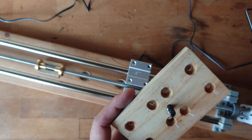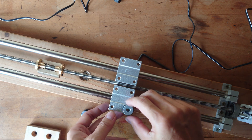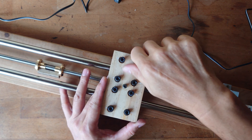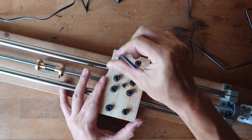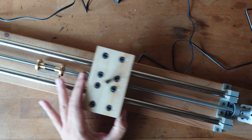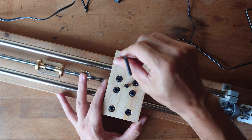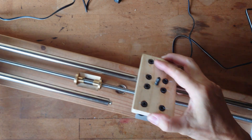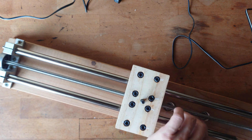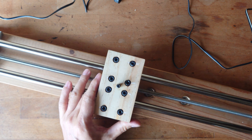It's done. This will be the mounting for the camera. Tighten them simultaneously and test whether there is any resistance between the bar and sliders. Lock the bar. Let's try.